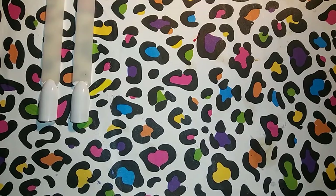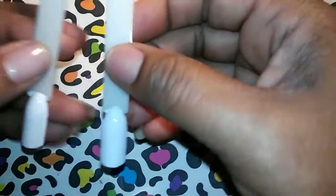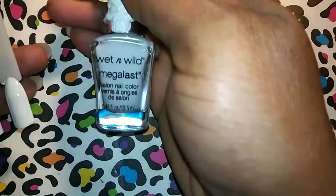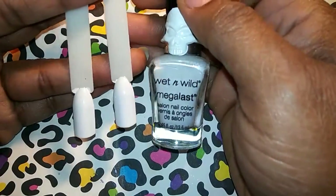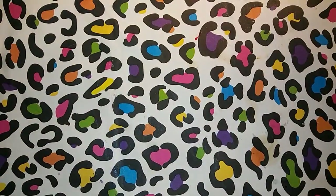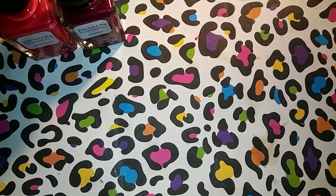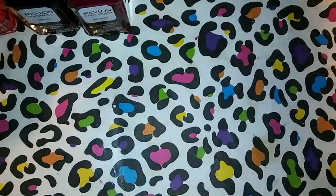Let's get into this water marble and see if these polishes marble. I have two palette polish swatch sticks here and I used my Wet n Wild Mega Last in Whip Topping to polish them. I'm going to set those to the side, get my polishes ready, and go ahead and open these up so they'll be ready to use. I have my water here from when I marble.